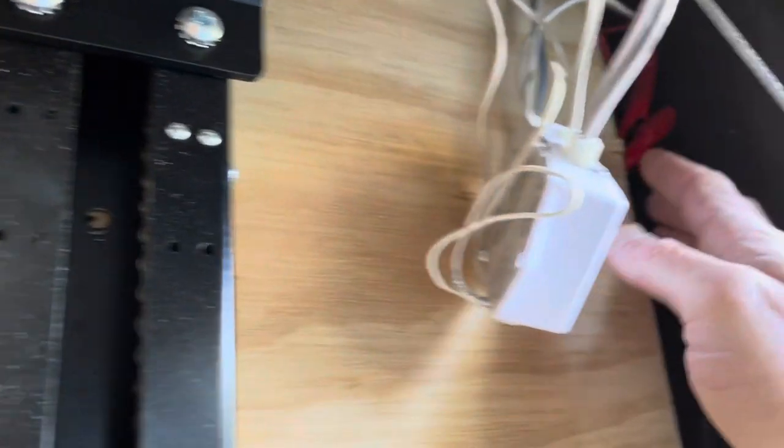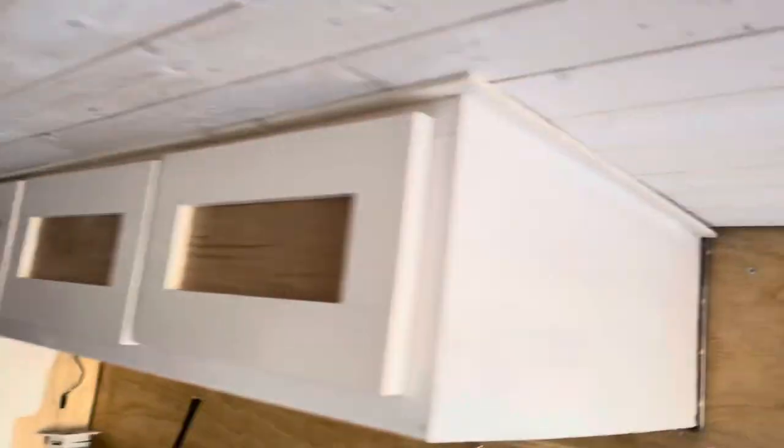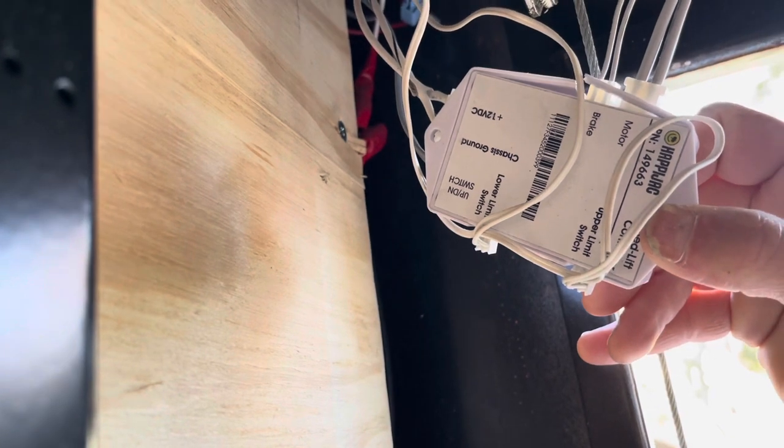I used eight gauge wire — eight AWG — and I believe I have it hooked up on a 20-amp circuit. I will double check. I ran my wire from my electrical cabinet up into this corner where I plan to put some trim, and to the very rear. This junction box came damaged but it works, so I've got it hooked up and I'm asking Pleasureland RV Supply to replace it before I mount it.